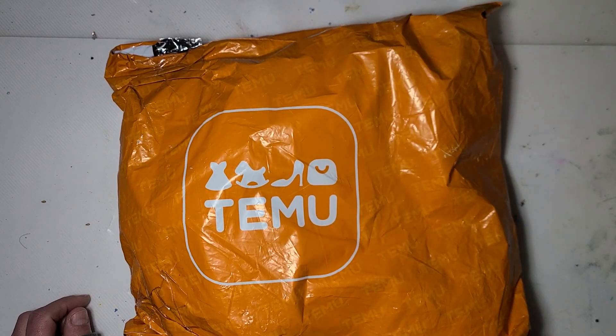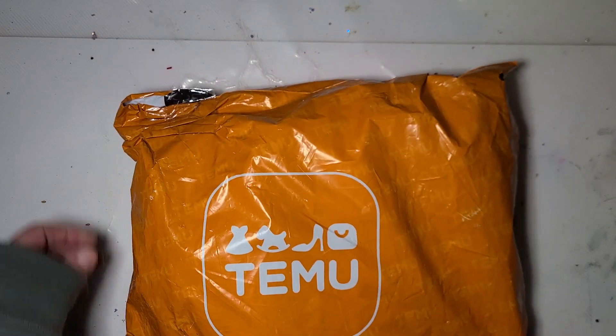I have another Temu haul. I think I can find a part of scissors. I believe this is going to be mostly junk journaling stuff, but I'm not sure.